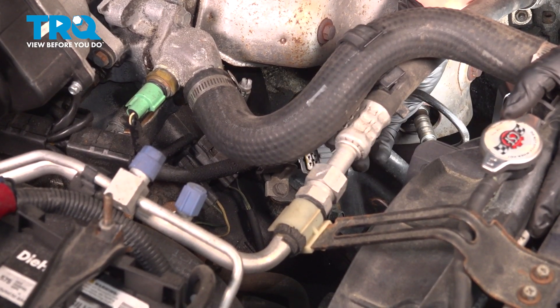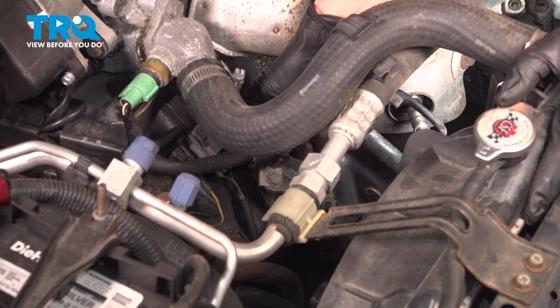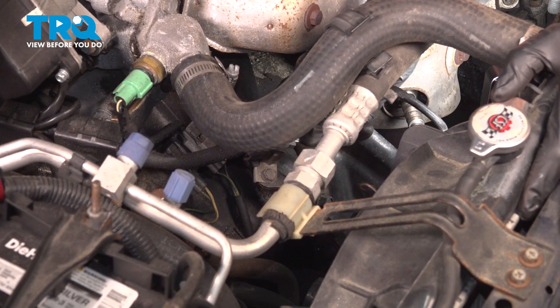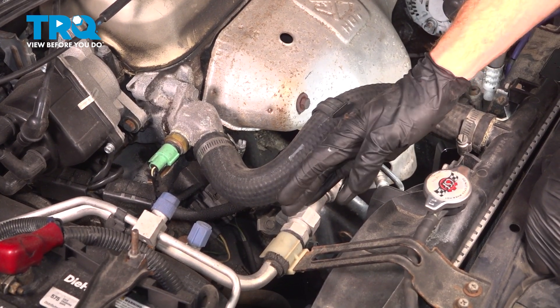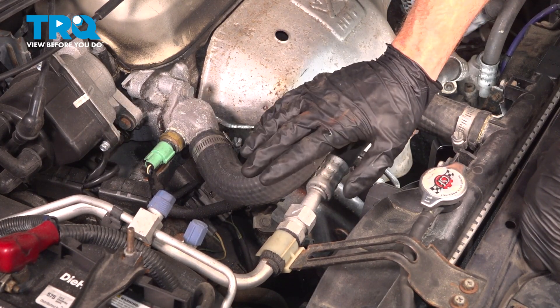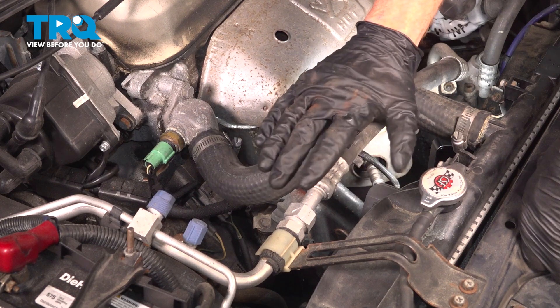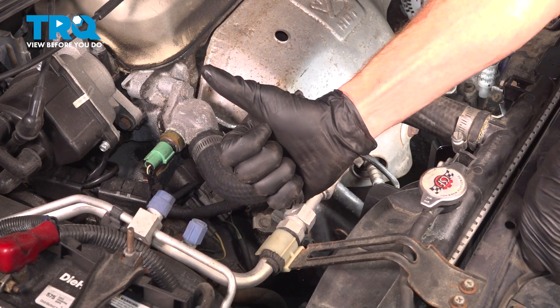Once you're sure that's secured, continue on with the connector for the O2 sensor. Press it in and listen for a click. Double check to make sure it's completely secured. We've finished the installation of our upstream O2 sensor. At this point, hop in the passenger compartment, start up the vehicle, let it run for a little while, make sure you have no check engine light, no running condition issues, and then you can take your vehicle for a road test. Thanks for watching.